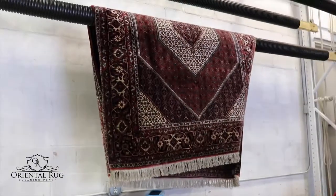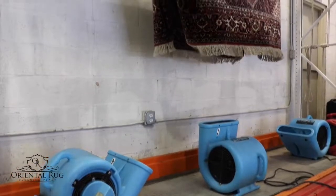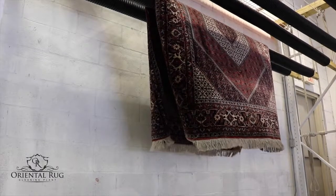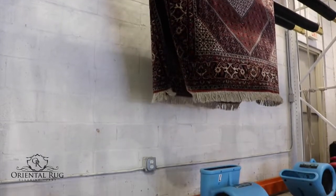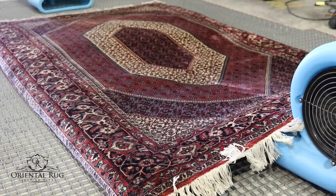Your rug is now ready to begin drying. If your rug doesn't have any dye migration issues, it will be hung to dry using industrial air movers to speed up the drying process. If there are any bleeding problems during the wash, we will make sure to dry flat to ensure no further migration during drying.